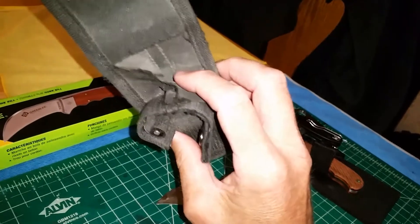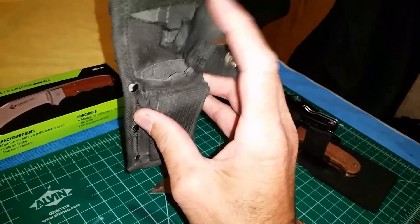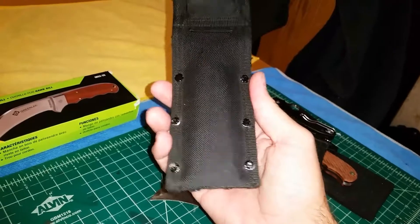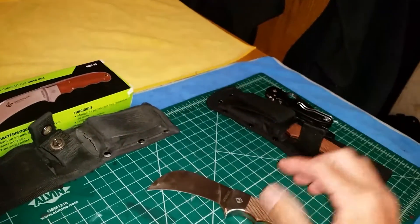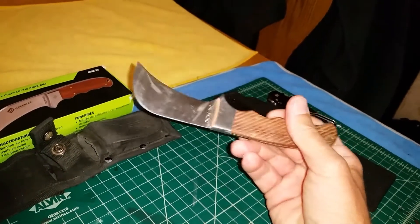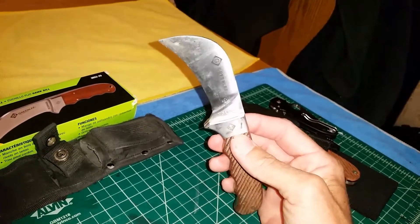He wanted a sheath because the one that comes with it is heavily used. He just wants a basic leather sheath for this knife. I met up with him later, got the knife, and she's going to make the sheath for it. So this will be a two-part video showing the new leather sheath.